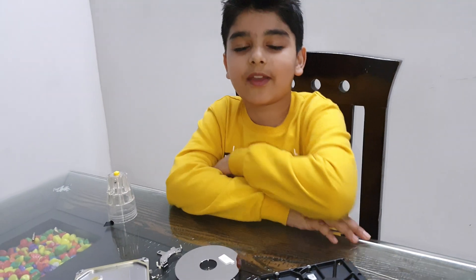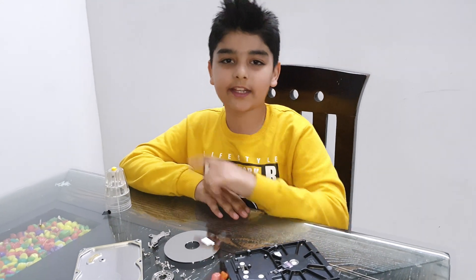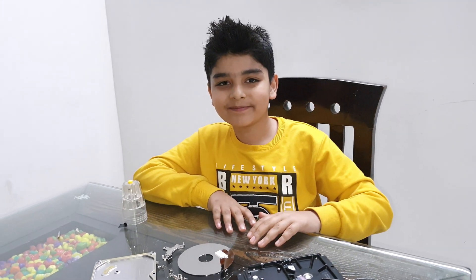Thank you guys for watching my video. Subscribe and like for more videos, press the bell button, and hit the like button. Bye!